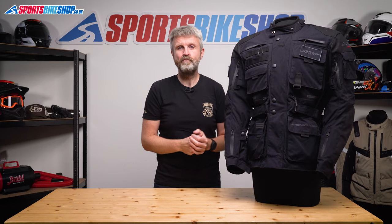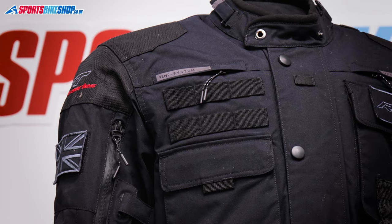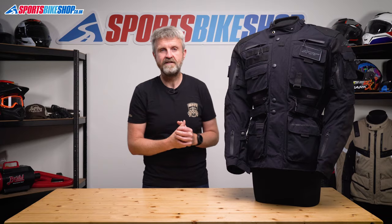These are called morale patches — if you have a quick look on eBay you'll see this opens up a whole world of witticisms that you can have stuck to you while you ride. And if 10 pockets aren't enough, there's the option to strap even more stuff to yourself. These on the front here are MOLLE straps, and you can attach a wide range of things to these, including a small storage pouch that RST sell as a separate accessory.